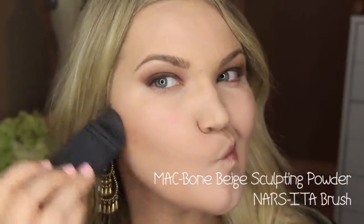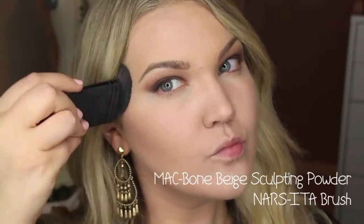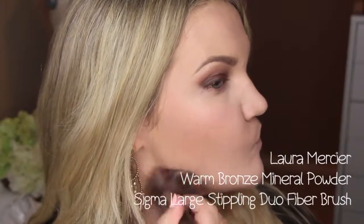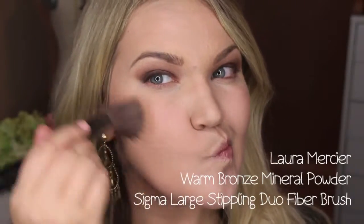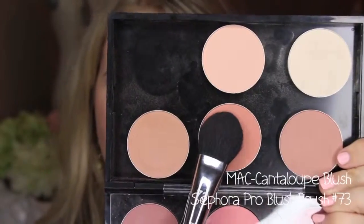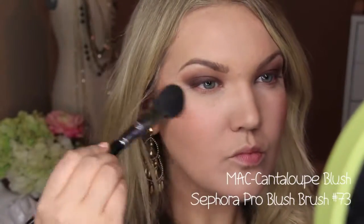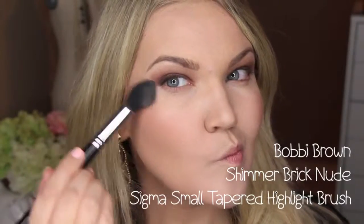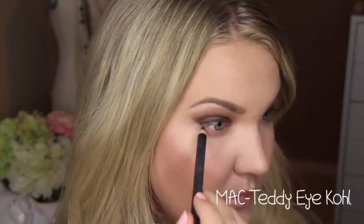I'm using the Hourglass ambient lighting powder in Ethereal Light to set under my eyes and down the center of my face. For contouring I'm using MAC bone beige sculpting powder with the NARS ETA brush — I'll link where to find that below. Then the Laura Mercier warm bronze mineral powder as a bronzer, applying it all over to warm up my complexion. For blush I'm using MAC cantaloupe, a matte pro shade in a perfect peachy color, and then Bobbi Brown shimmer brick in nude with a small Sigma taper highlight brush on the tops of my cheekbones and down the bridge of my nose.